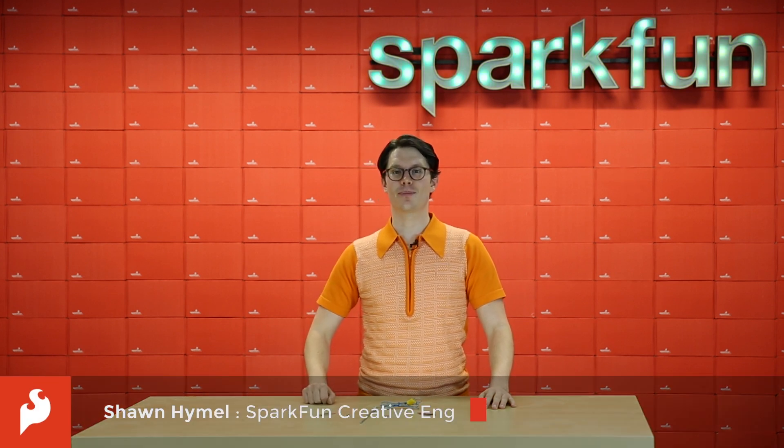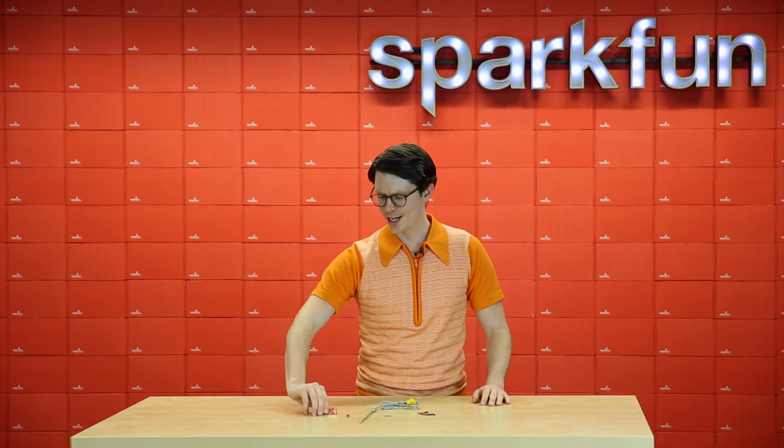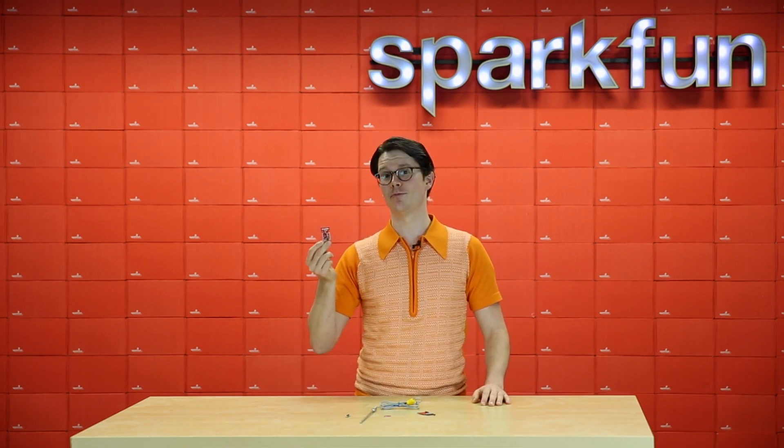Hi everyone, welcome back to another Friday Product Post. I'm Sean and I'll be your host this week. First up, we have the ESP8266 Thing dev board.